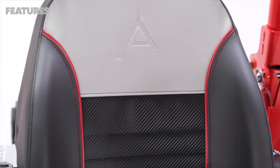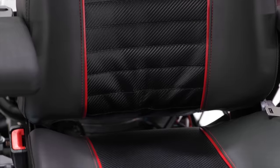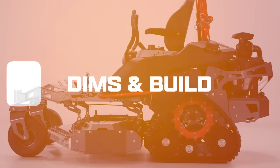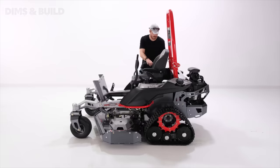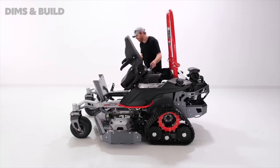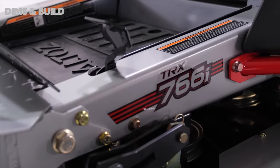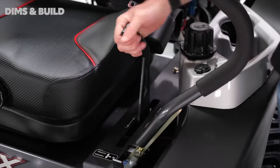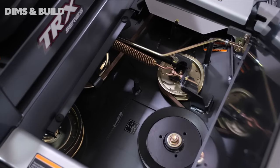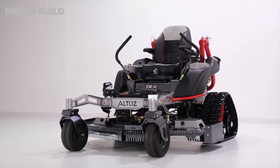A smooth ride is exactly what you'll experience on these mowers. Between the Trax technology and all the other suspension features, the ride on these mowers is bar none. The total length of the TRX 766 is 96 inches. The width with the chute up is 67.5 inches. The height with the ROPS bar up is 79 inches. The total weight is right around 1,600 pounds. This mower is built to a whole different level of spec than what you'll find on less expensive zero-turn mowers. Even commercial mowers out there have a hard time competing with the Altos TRX machines when it comes to the quality of the components, parts, and construction.